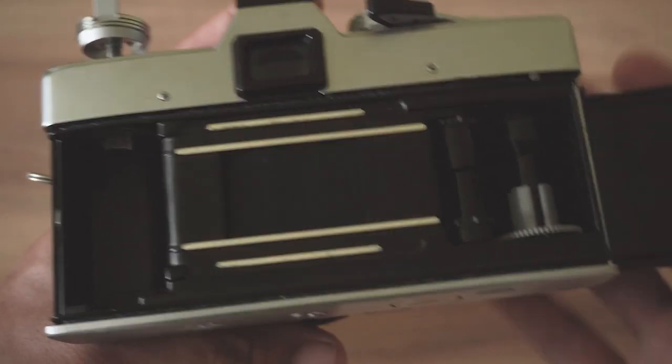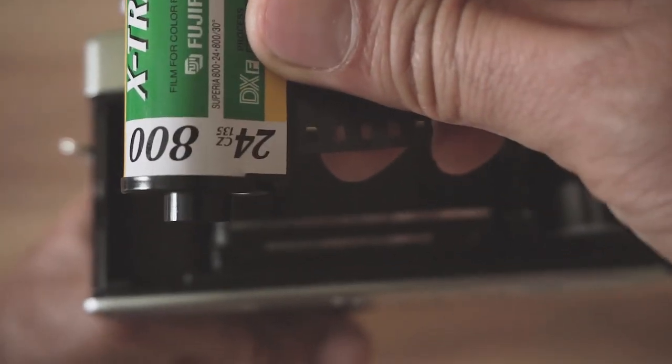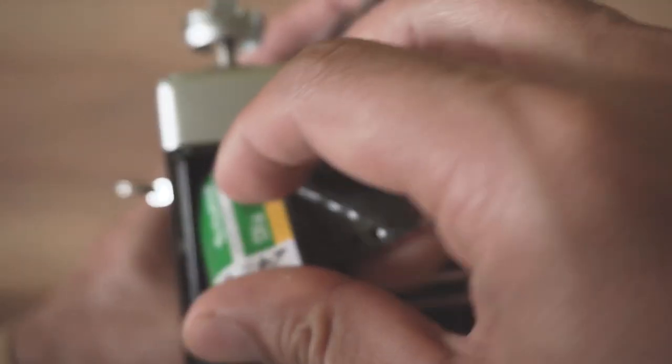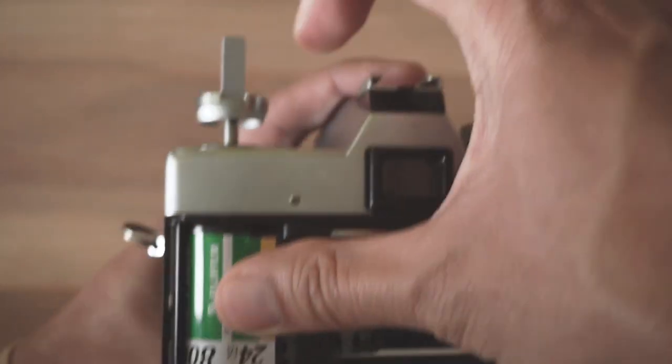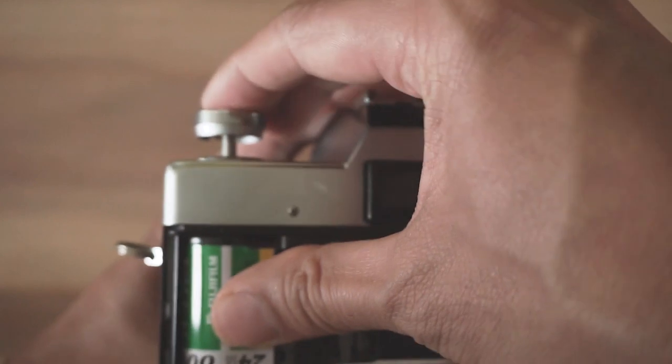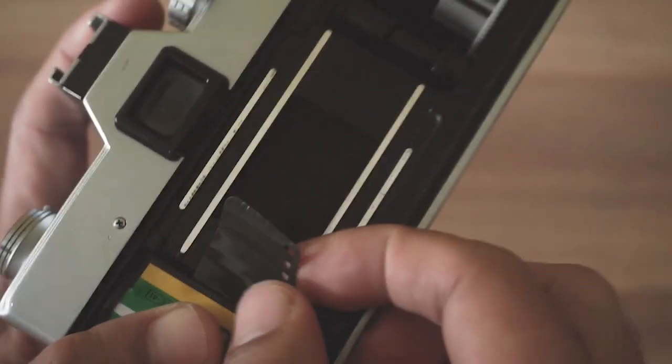Now insert your new film cassette with the bump at the bottom into the film compartment. Secure it by pushing in the rewind crank lever. This will keep it from moving around while you work your film across the furthest spindle.